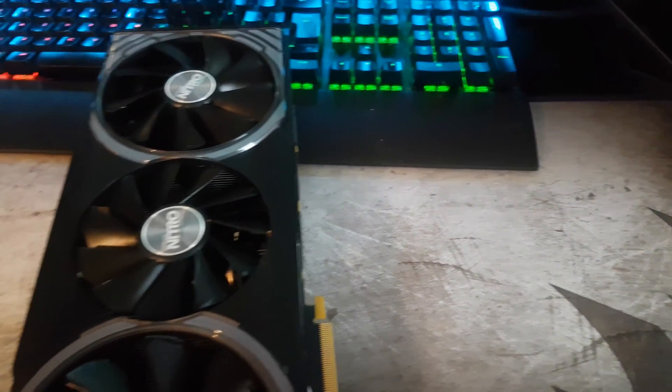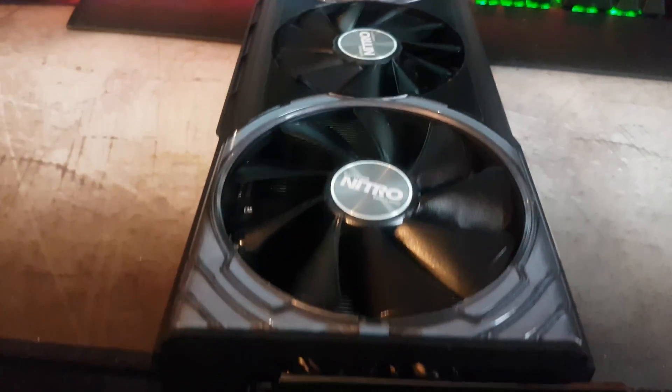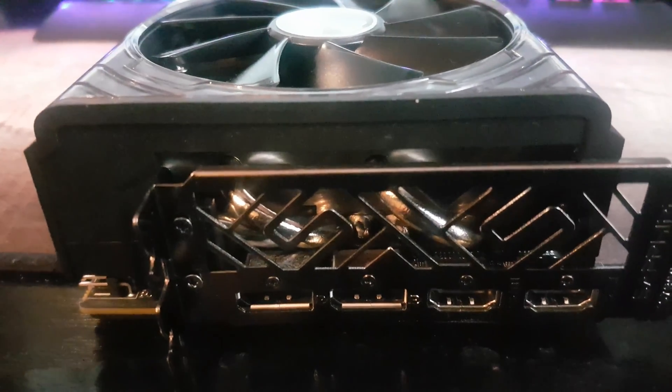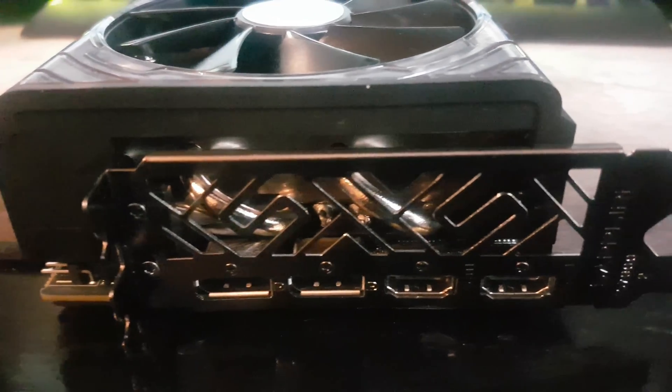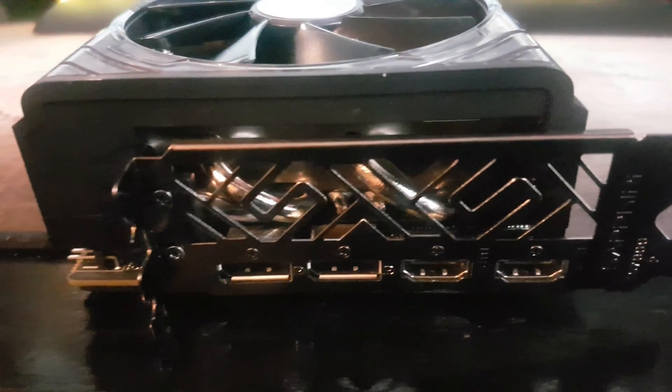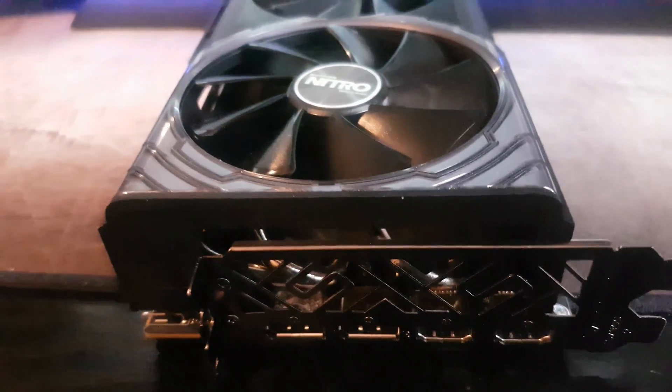I'm just going to flip the card around so you guys can see the input/output on the card. We have two DisplayPort 1.4 and two HDMI 2.0, so good I/O for multi-monitor support. You can also see two thick heat pipes there as well.